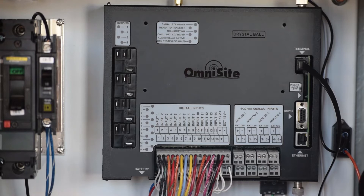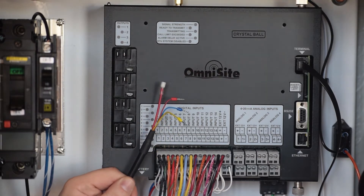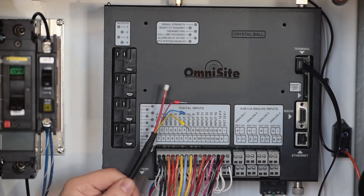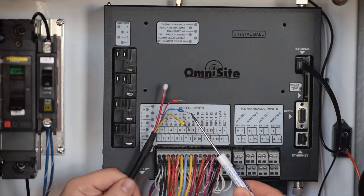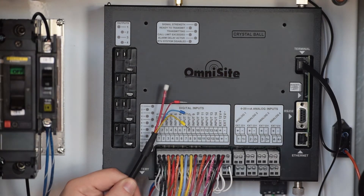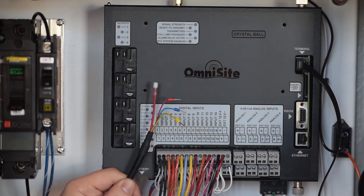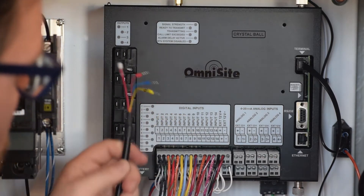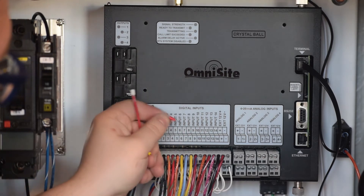You are now ready to wire up your 4 to 20 milliamp level transducer into analog input 1. The OmniSight transducer has a red power lead, a blue signal lead, and a yellow shield lead. You will also notice a breather tube, which is designed to allow the sensor to operate properly. The OmniSight level transducer is a 2-wire loop-powered device.